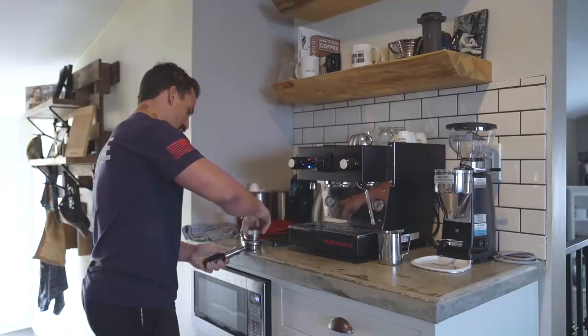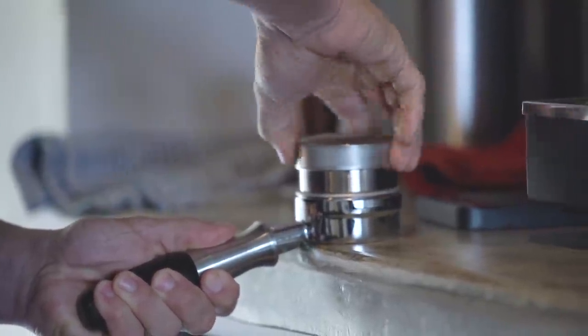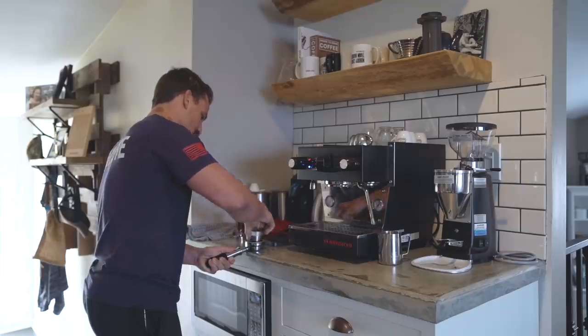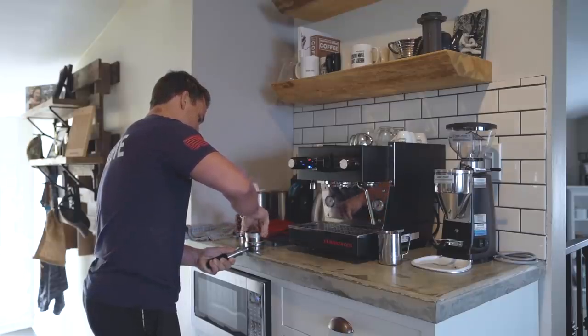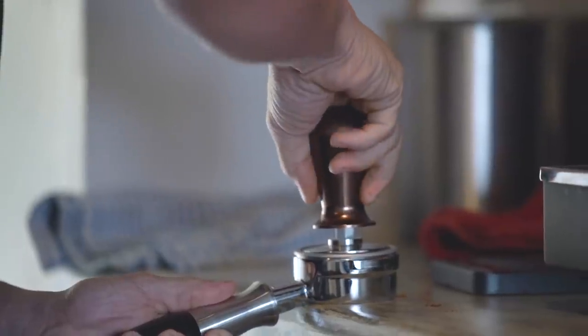Then you want to take your distributor and distribute the grounds throughout the portafilter — give it a couple spins. That kind of evenly distributes your coffee in the portafilter. Then grab your tamper and tamp it down.